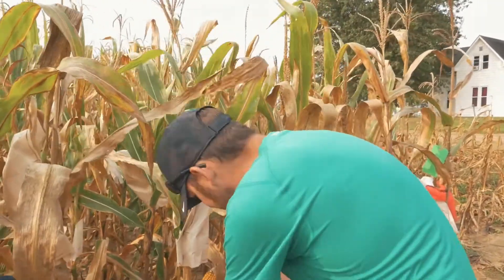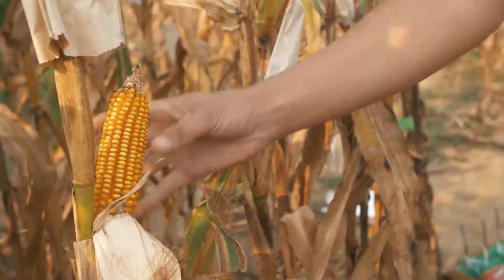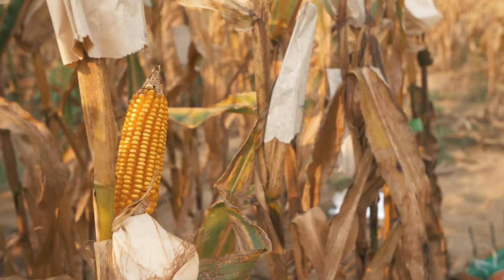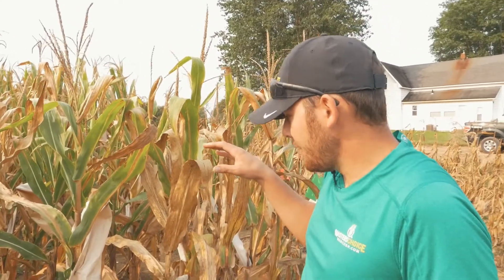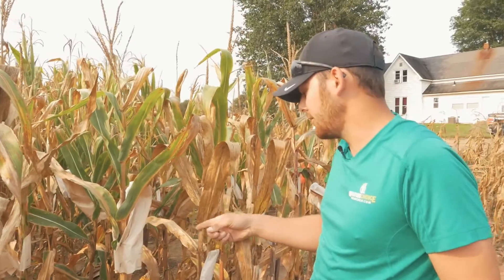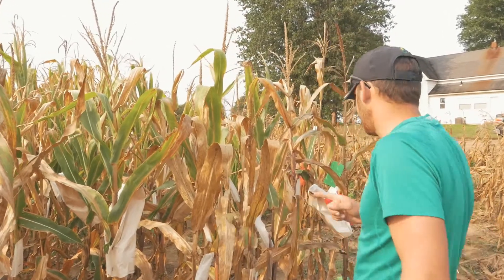Here's a good example — it's actually a pink cob, it's got low ear placement, it's a little bit shorter of a plant, but it's got really good stay green. Actually, I think this one might be my number one selection in this row thus far.